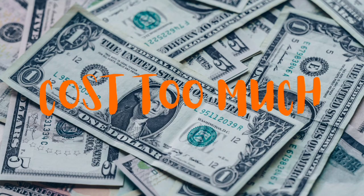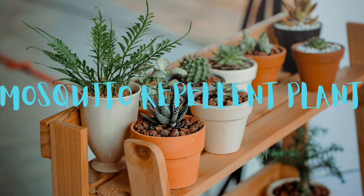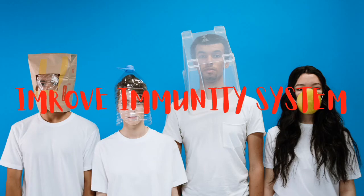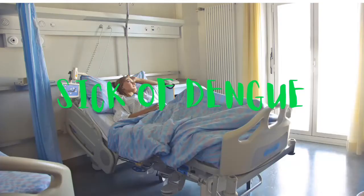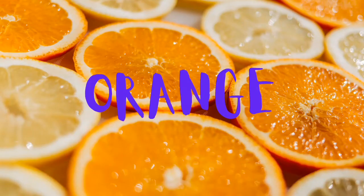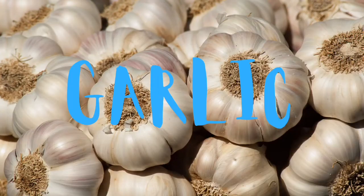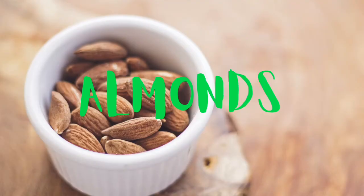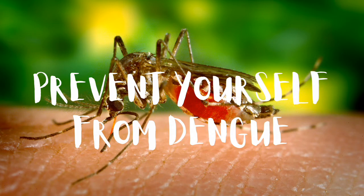The seventh solution is bringing mosquito repellent plants into your home, like the tulsi plant — they will keep mosquitoes away. The eighth solution is improving your immune system, which will prevent you from getting sick from dengue. Increase your intake of citrus foods like orange and lemon, use garlic, ginger, and turmeric in your food, and eat yogurt, spinach, and almonds to help improve your immunity.